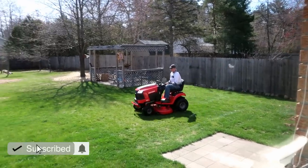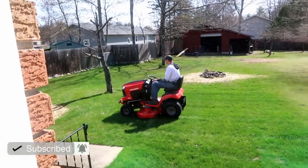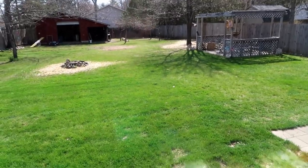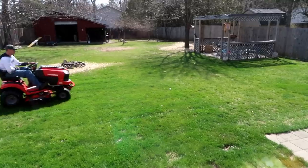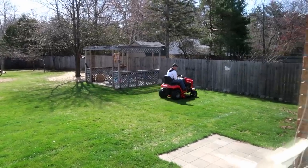There he is, using his lawnmower for the first time. He looks pretty happy. I think he put the mulching blades on it as well, so he's mulching the grass to make it healthier. Look how green it already is this year — that's crazy. Guy thinks he's happy to have a new mower.